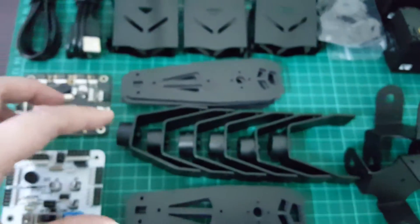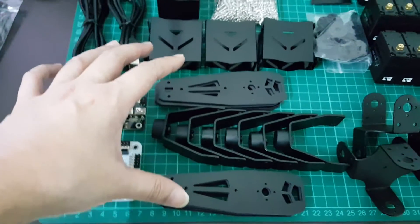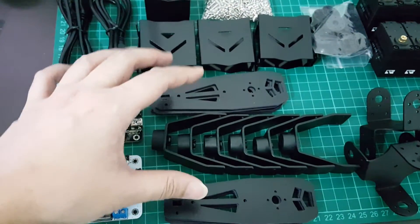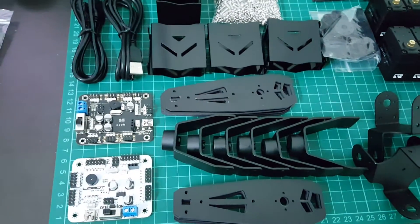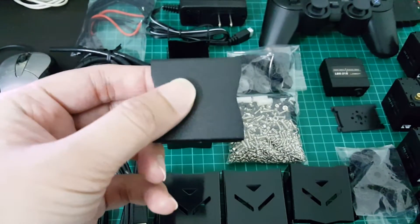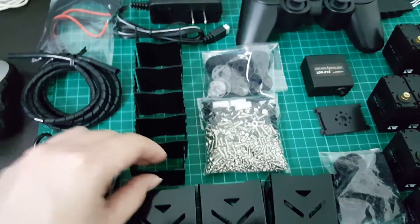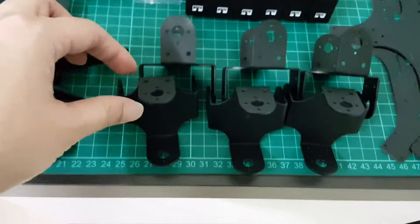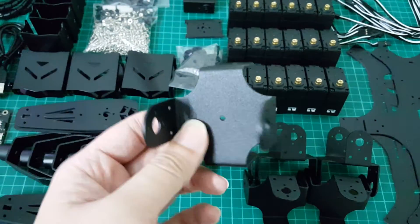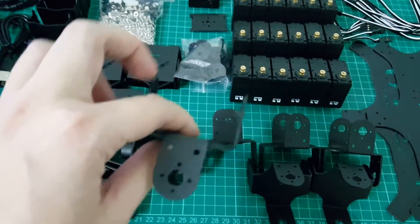Moving on to the frame — these are the tibia brackets and frame. They put a lot of emphasis on the tibia part of the legs, requiring four parts for the assembly. For the femur, they actually make use of the servo to form the femur. And for the coxa, this is pretty interesting — they sort of fused two U brackets together to form the coxa junction.